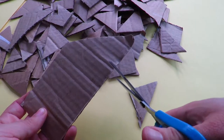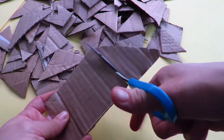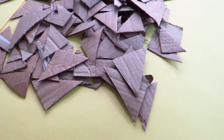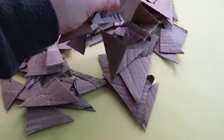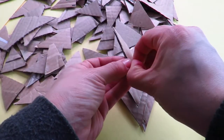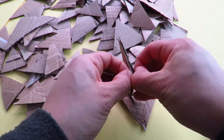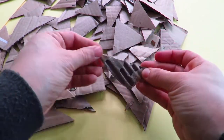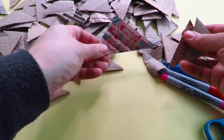To start with, I'm cutting lots of triangles with cardboard. As you can see I've cut so much, and with some of them I've just taken off the top layer to give it the cardboard look — just taken off that top layer.